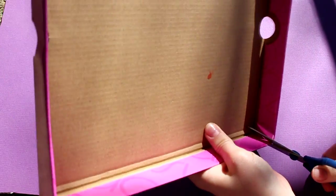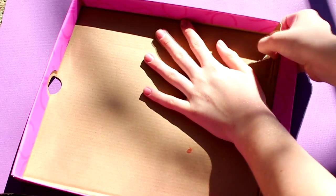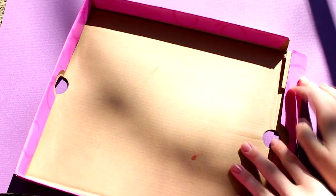To start off, you will be cutting off the sides of the cardboard box top. It's really hard to explain, but if you can just see in the video, it's really easy.